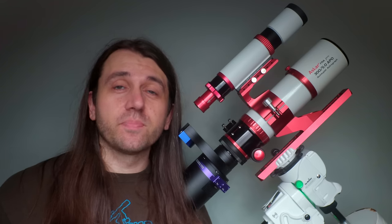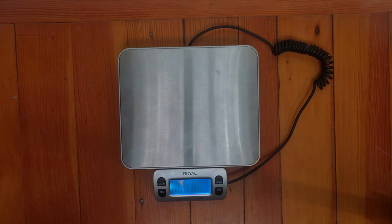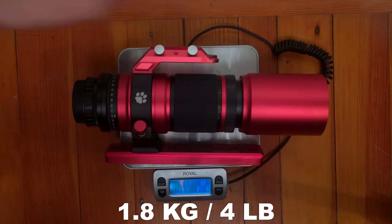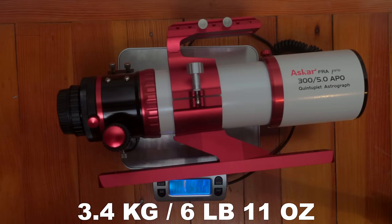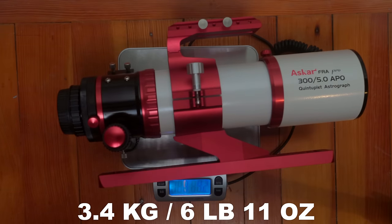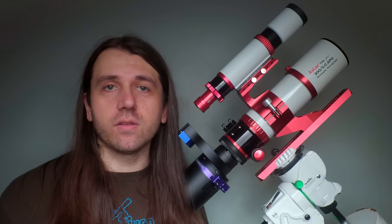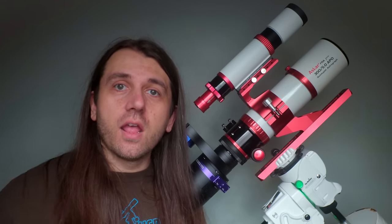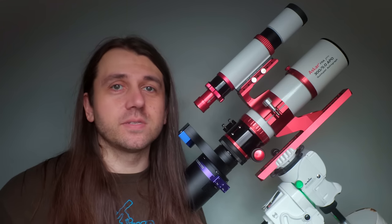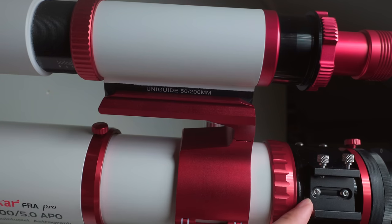In terms of weight with a Vixen plate, ring, and top handle installed, the Red Cat weighs 1.8 kilograms (just over 4 pounds), while the FRA 300 weighs 3.4 kilograms (6 pounds 11 ounces). The Red Cat package includes a soft carry case but no top handle for a guide scope — if you want one, it costs an extra $50. The FRA 300 does not include a carry case but is well equipped otherwise, with both a top handle and a Synta-style finder shoe attachment.